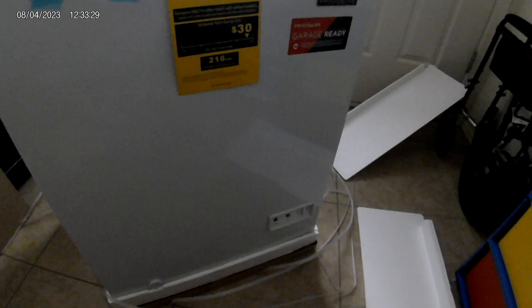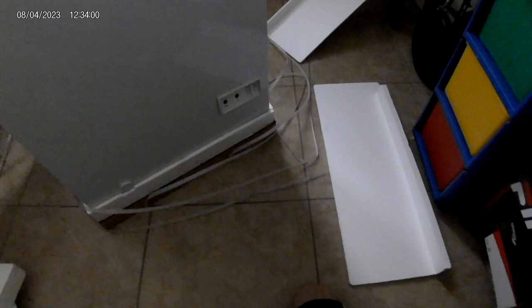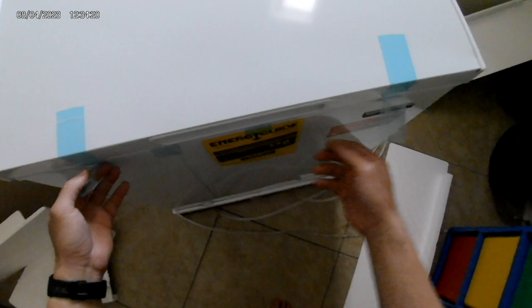Energy guide — it uses $30 per year. So this model is not Energy Star certified. But the upright three cubic feet that I'm using uses $29 a year. This one is five cubic feet, almost twice the size, but it only uses $1 more. I think it's because of the chest freezer design and physics — cold air usually stays at the bottom. So when you open the top, unlike the upright freezer, the cold air stays down at the bottom instead of leaking out.